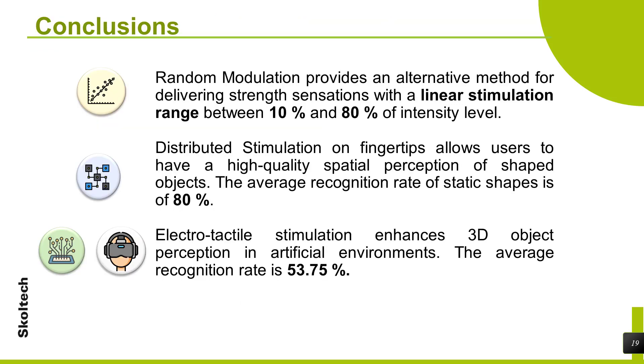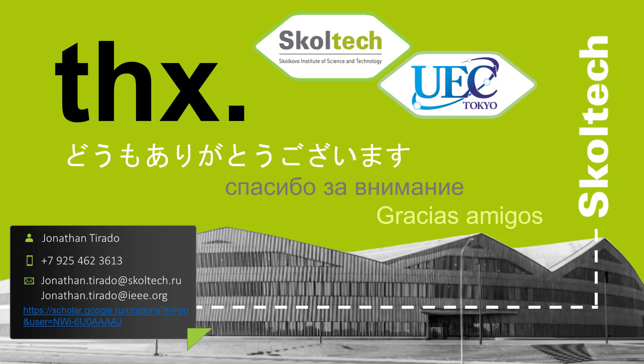Random modulation provides an alternative method for delivering strength sensations with a linear stimulation range between 10% and 80% of intensity level. Distributed stimulation on fingertips allows users to have high quality spatial perception of shaped objects. The average recognition rate of static shapes is 80%. Electro-tactile stimulation enhances 3D object perception in artificial environments, with an average recognition rate of 53.75%. Thanks for your attention.